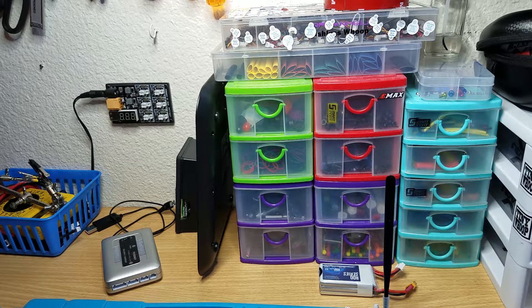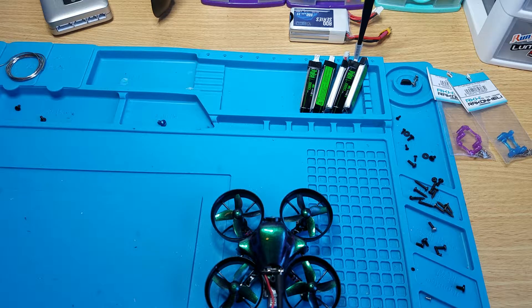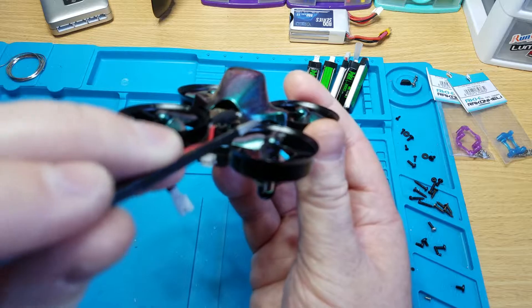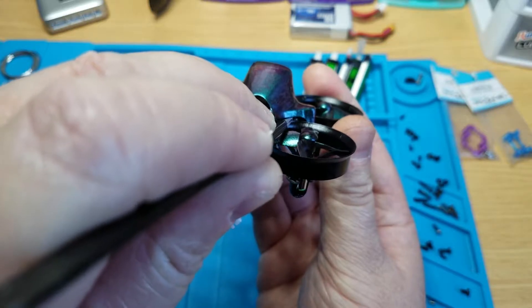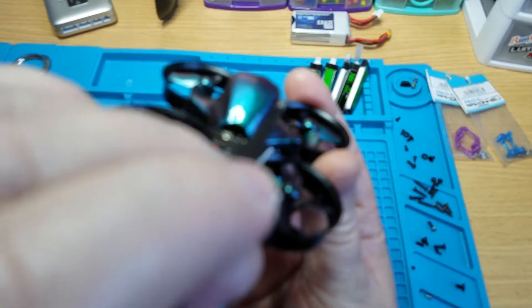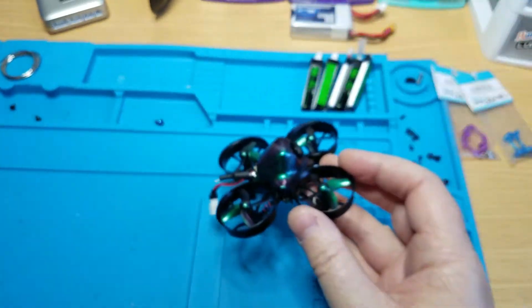Alright Jeremy, I have your tiny whoop here and I'm just gonna show you real quick how to bind it, so that you don't have to take it apart or anything. The bind button is just right up under the canopy here - you might not be able to see it on camera, but when you get it in person, if you look right there, you can see that silver piece. That's it right there, so you can get to it very easily. Watch, I'll push this in - you can hear it click. It's that easy.